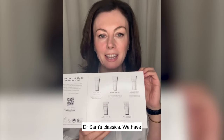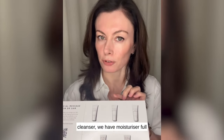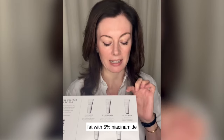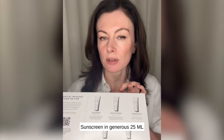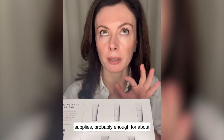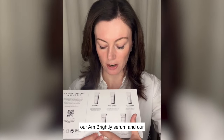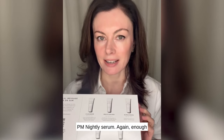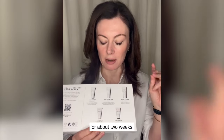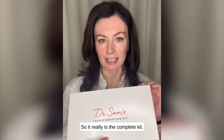We have cleanser, we have moisturiser Full Fat with 5% niacinamide, and we have Flawless Daily Sunscreen in generous 25ml supplies — probably enough for about two weeks. And then we have the Radiance Duo: our AM Brightly Serum and our PM Nightly Serum, again enough for about two weeks. So it really is the complete kit.